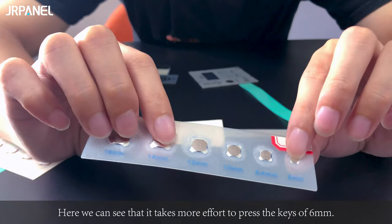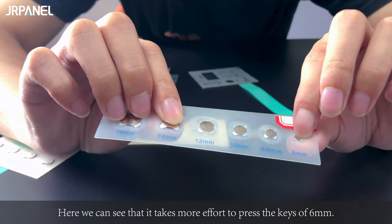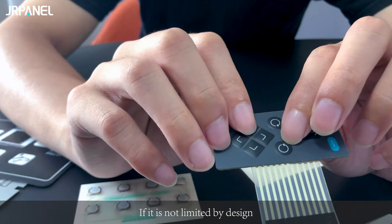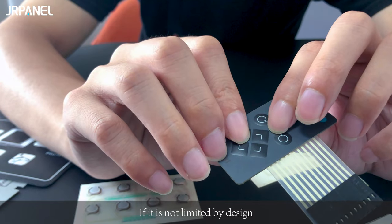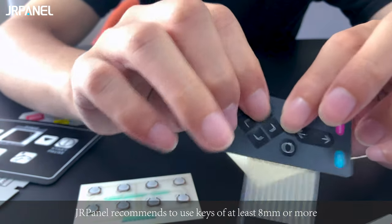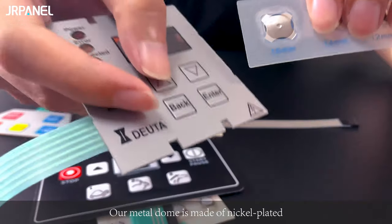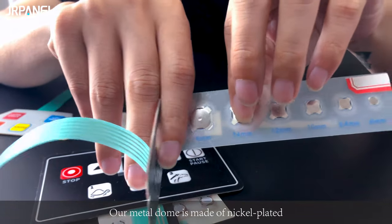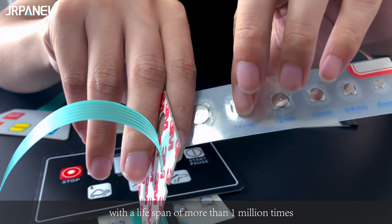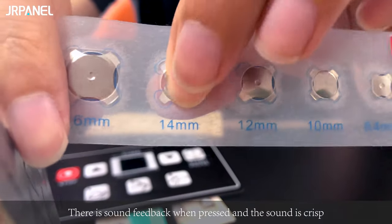Here we can see that it takes more effort to press the 6 millimeter keys. If it's not limited by the design the customer requires, J.L. Panel recommends using keys of at least 8 millimeter or more. They are made of nickel plated material with a lifespan of more than 1 million presses, and the button sound is crisp — here you can hear it when pressed.